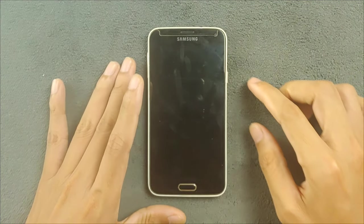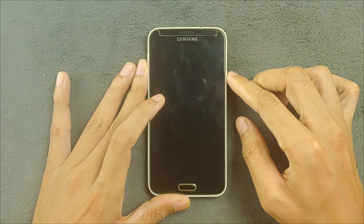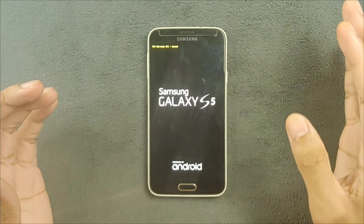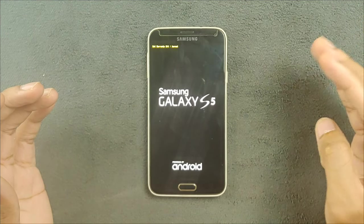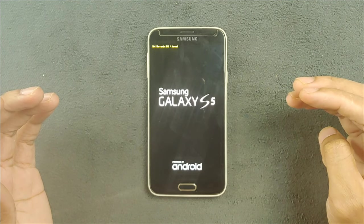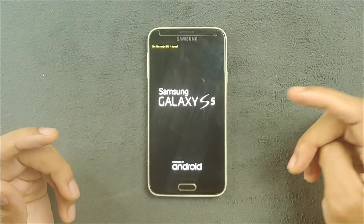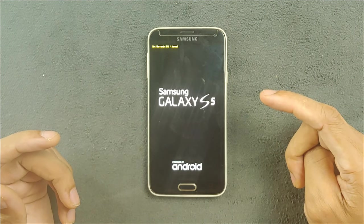Hey guys, welcome back to another new video. In this video we are going to explore a custom ROM for our Samsung Galaxy S5. As you know, Samsung Galaxy S5 was released in 2014 with Android 4.4 and was last updated to Android 6.0. Today we have a ROM which is based on Android 11.